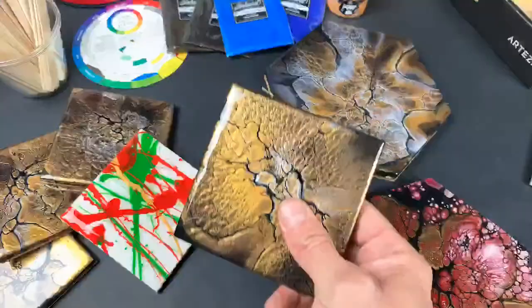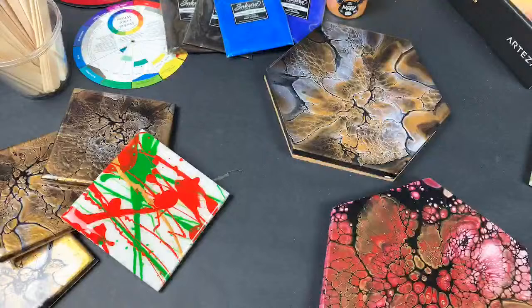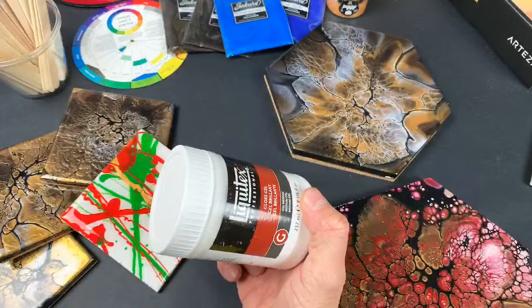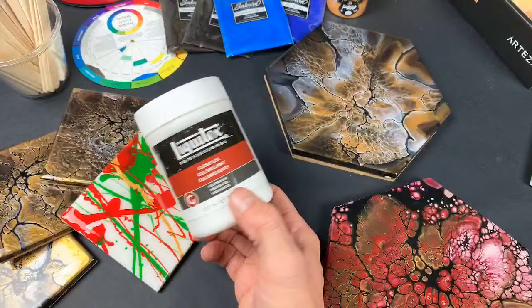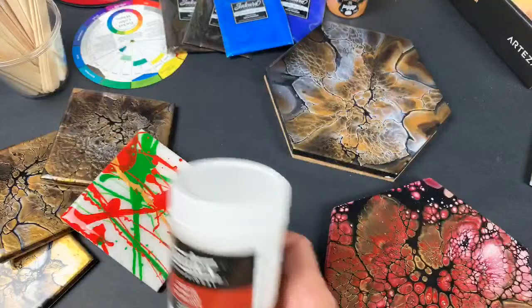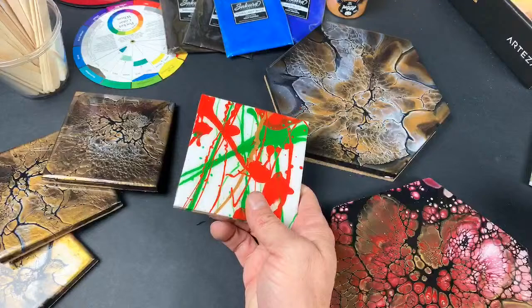I basically do a bloom, clean the oils off, and then I apply a top coat so that the resin doesn't get repelled from any residual oils. My top coat I actually learned from Olga Soby from Smart Art Materials — she uses Liquitex gloss gel, takes 50% gel and 50% water to make a liquid out of it, and paints over the top. That's what I use to seal it before I resin.